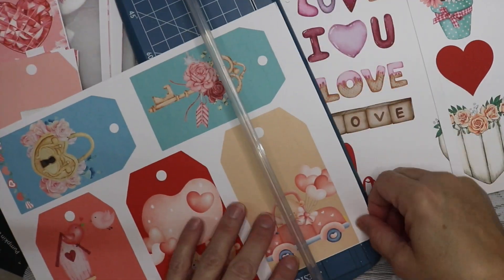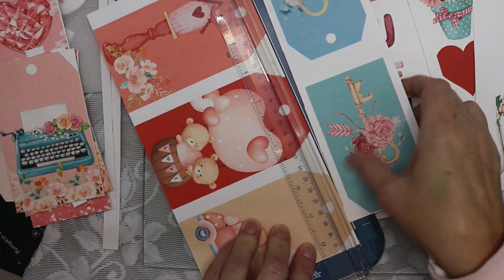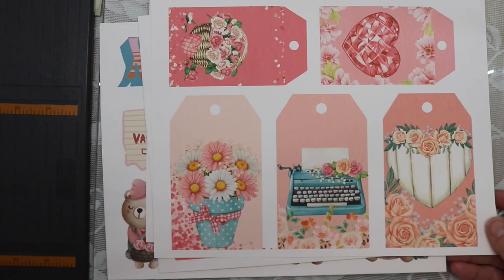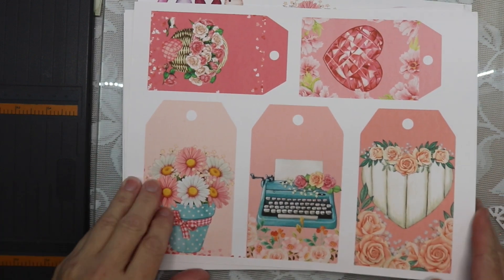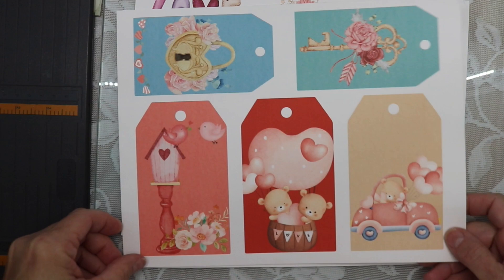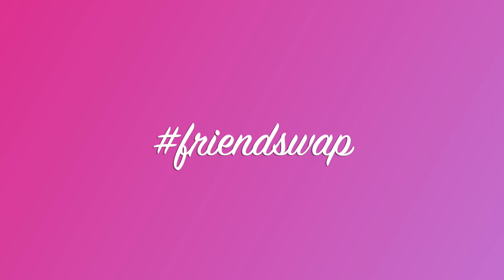Hello friends, thanks for joining me today. I have joined in on a swap. It is held by Susan's Heartstrings and the name of her swap is My Secret Valentine Swap. In this swap we are to share a handmade tag and also a yummy tea. Once I show you what I'm making for the swap, I'm going to share with you what I received in the swap.